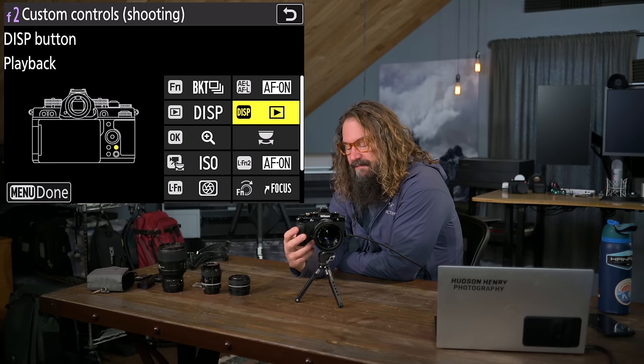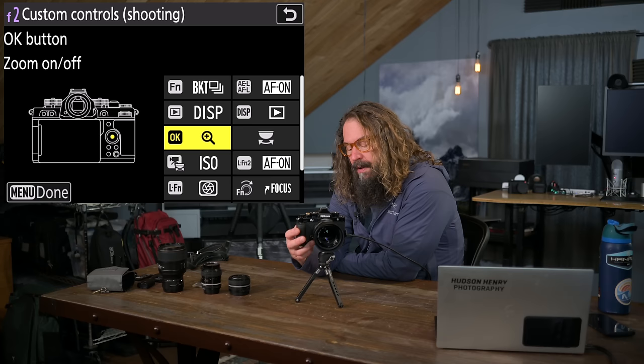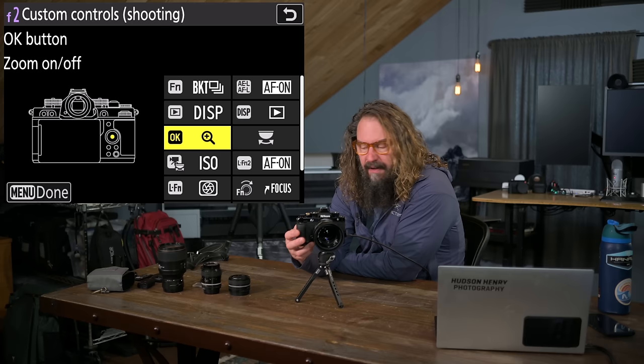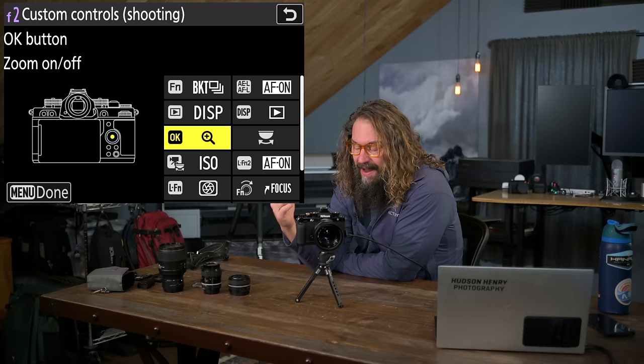I change the OK button to be zoom — specifically zoom to 100%. When I want to check critical focus, I hit OK and it zooms in on my focus point or my subject-detected eye. With manual focus subject detection, suddenly the eye jumps to the center of the frame without me moving a focus point — it sees the eye. I hit OK, it zooms in on that eye, and I can manually focus it perfectly.